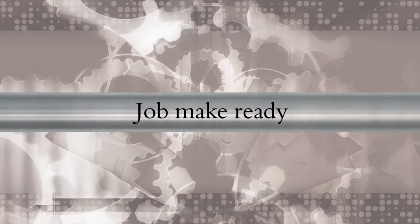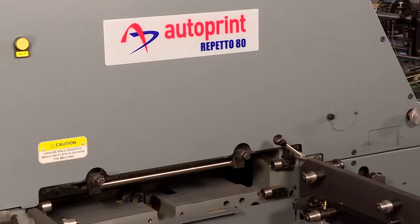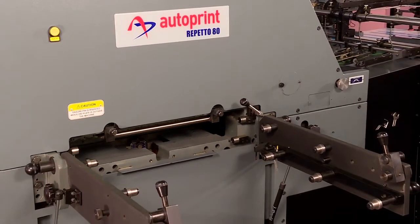Job Make Ready. You are looking at the way a new job is made ready on a Repito AT machine.